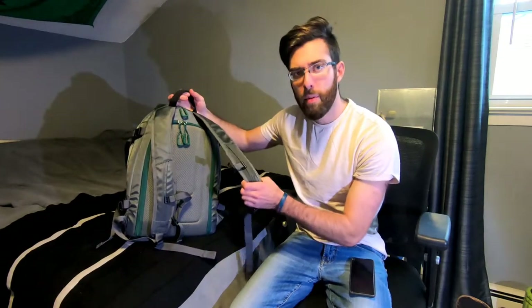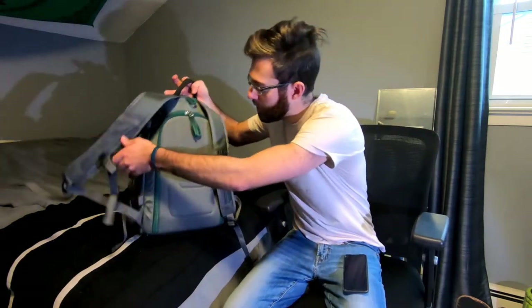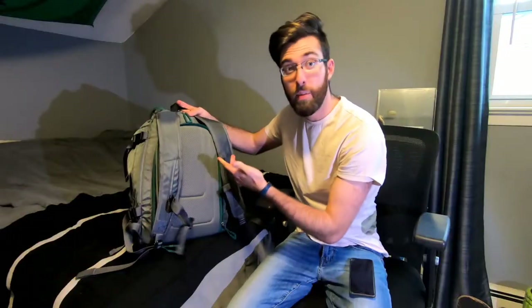This is the 50-liter Unigear ski boot bag. It's a backpack with straps, and the biggest feature is being able to carry your boots, helmet, goggles — pretty much everything you need in one bag. I'll be honest, I was a bit skeptical when I got it because I'm a size ten and a half boot. I ride a snowboard, and ten and a half snowboard boots are pretty big.